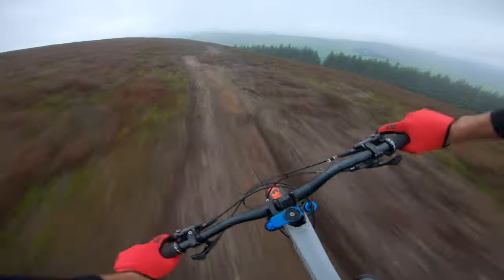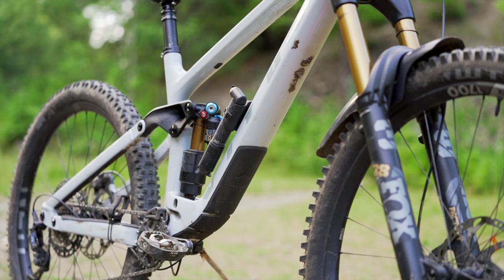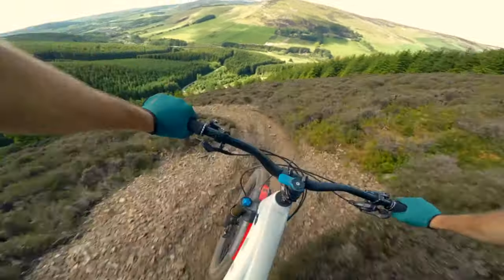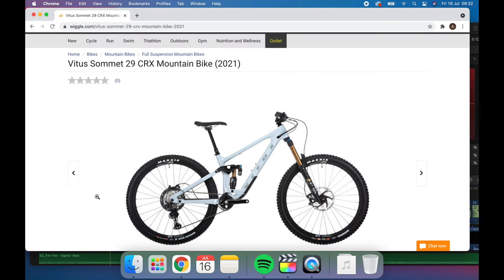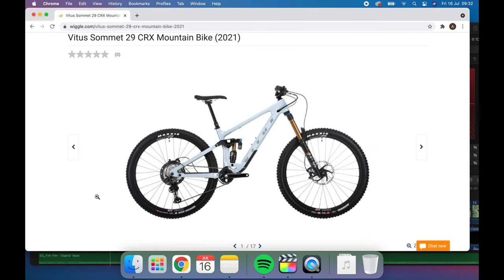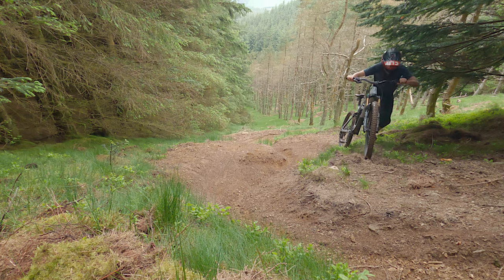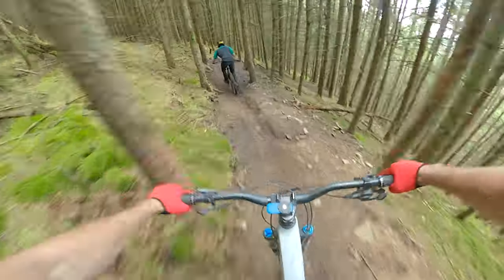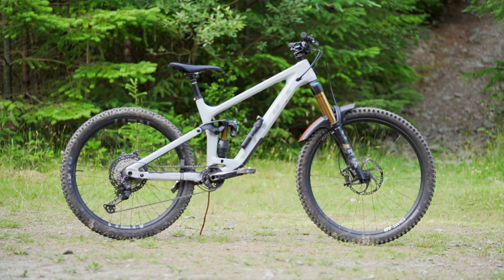Hey guys, welcome back to the YouTube channel. In this video I'm going to be talking about my Vetus Summit — Vetus's big hitting, top specced enduro race machine, ready to be ridden and raced across the roughest and longest alpine descents you can point a stick at. You can get the Summit directly through Wiggle, TRC, or Chain Reaction Cycles online. Vetus is a long-term sponsor of ours and I'm going to be as truthful and honest as I can, because just like any bike I've ridden there are things I really love and some improvements I'd love to see.